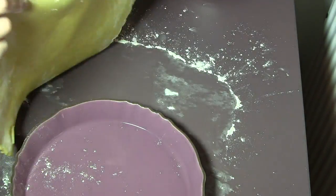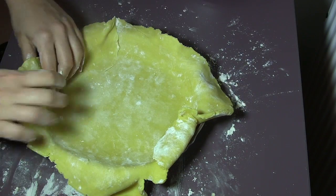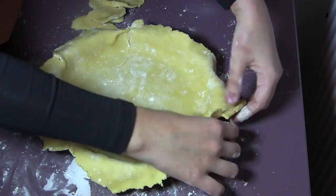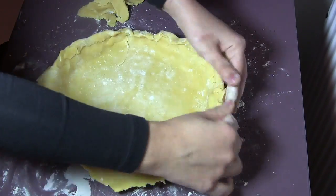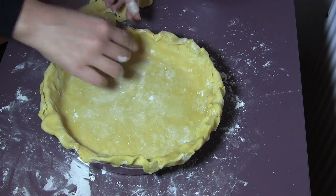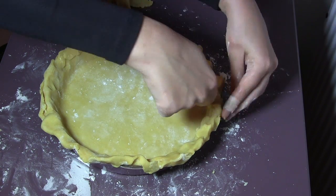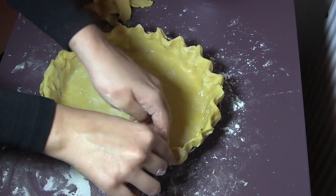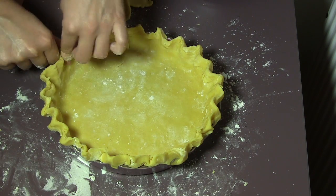Take the crust carefully and try to place it over the pie pan and fit it inside. Remove the extra edges and shape the edges to create a beautiful pie border. Once the crust is ready, refrigerate it until we need it for the filling.